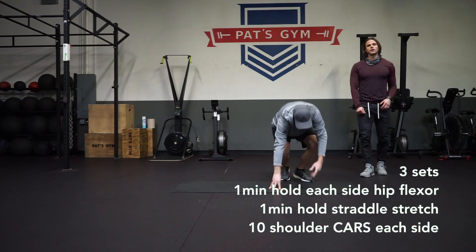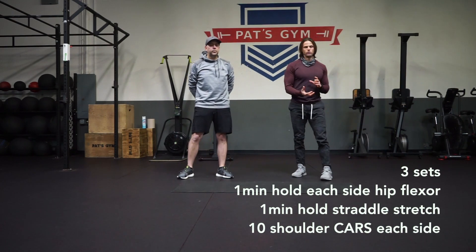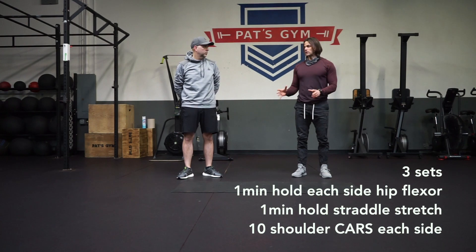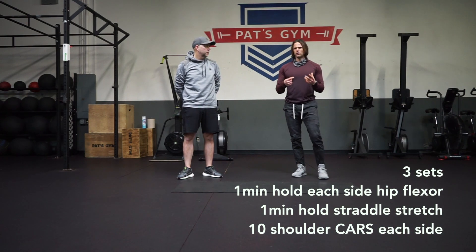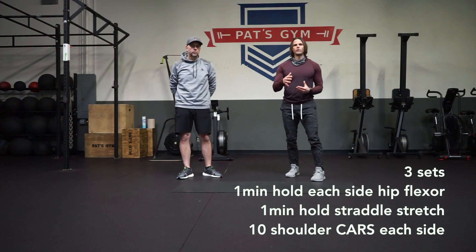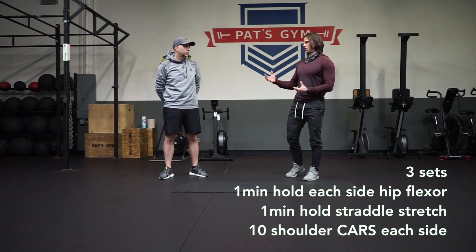So those are three stretches. I recommend doing this after a workout or after a golf game — it's going to increase your flexibility. You won't want to do this before a workout because you're weakening the muscle, so it's always after the workout, after physical activity.